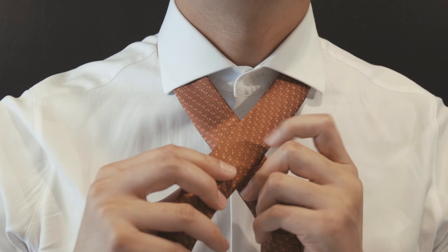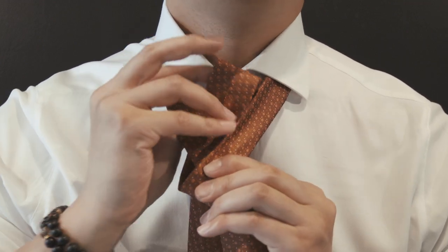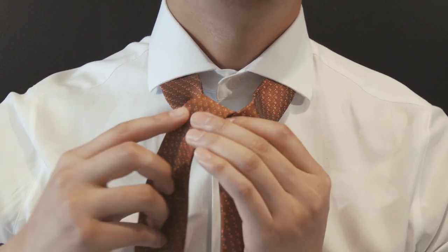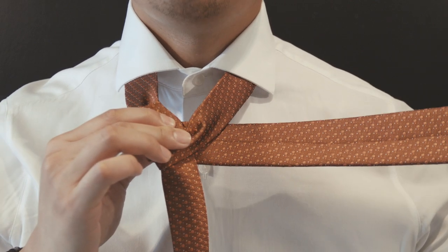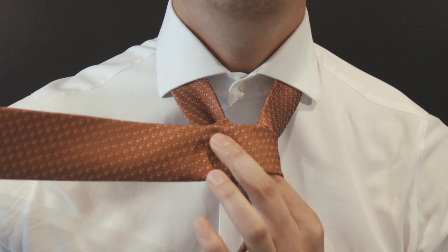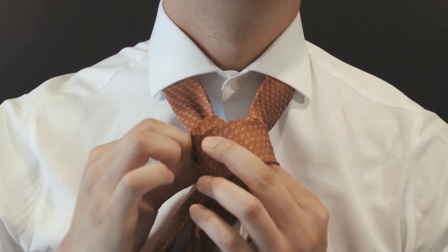So here's the half Windsor. Begin by having the smaller side of the tie about three quarters of the way down your larger tie. Have the larger side cross like an X. Bring the larger side up through the loop, bring it back down, creating a little knot right here. Bring the larger side behind, pull it to your left, loop it back towards the front, bring the larger side up, and back down through the loop that you just created. Slowly tug and adjust.